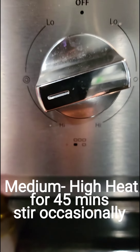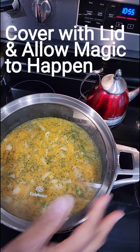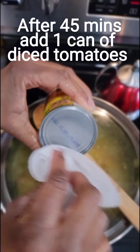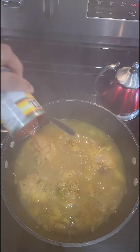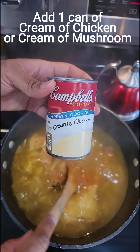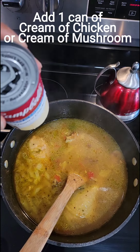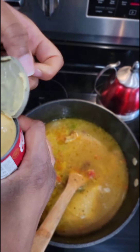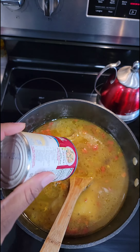Make sure your heat is on medium-high. You're going to stir it occasionally, put your lid on, and allow the magic to happen. Come back after 45 minutes — make sure you clean your lids. Then you're going to add one can of diced tomatoes; brand doesn't matter. You're going to add a can of cream of chicken, or cream of mushroom, or cream of celery — whichever you prefer. That's going to produce your gravy once it boils all the way down.